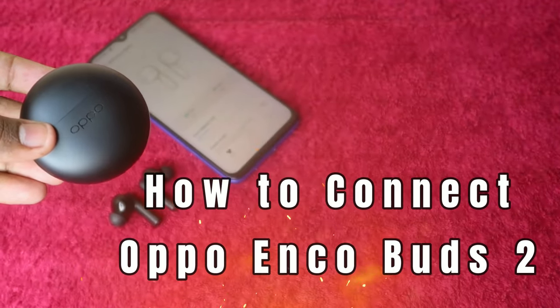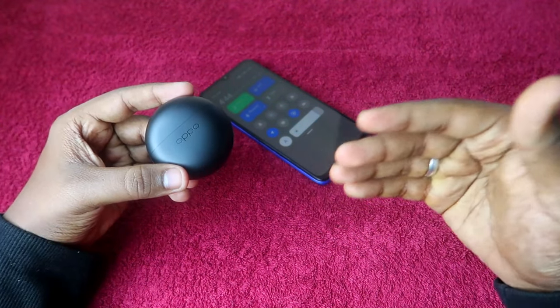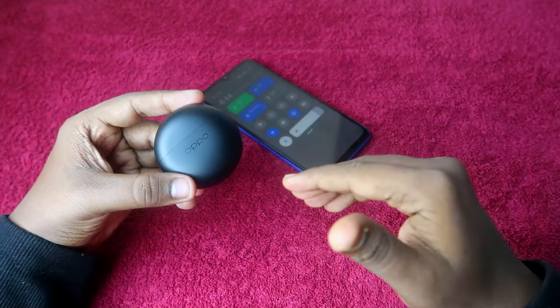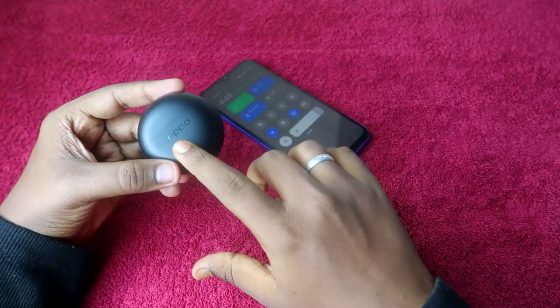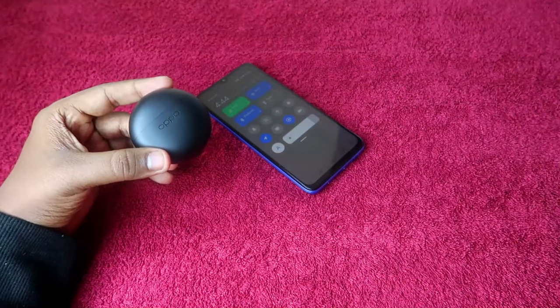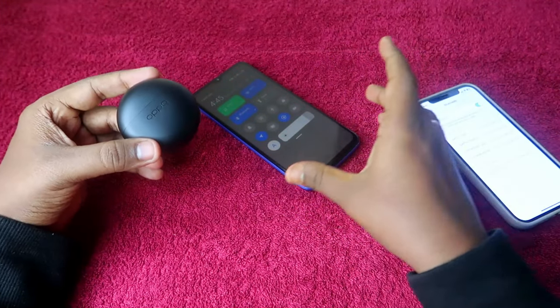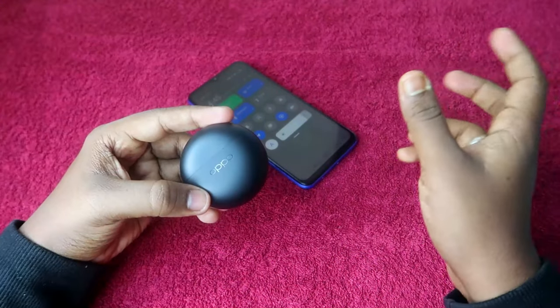If you are using these earbuds, I will show you how to connect them to a new device — specifically how to enter pairing mode. Even if your Oppo Enco Buds 2 is already connected with one device, you can directly connect with another device by going to pairing mode without disconnecting from the first device.